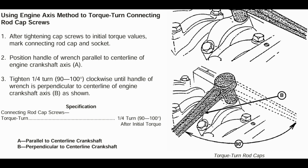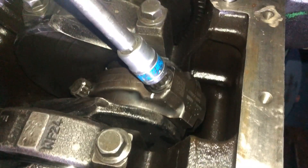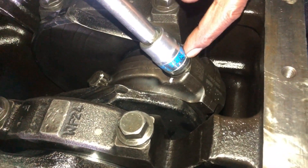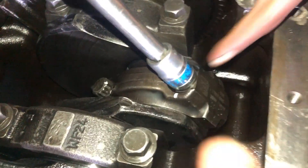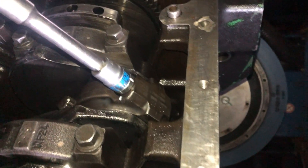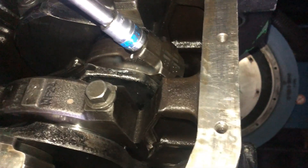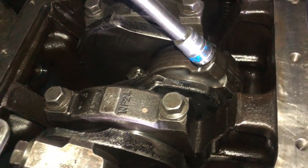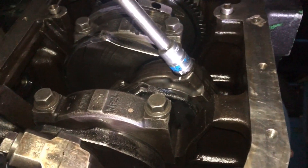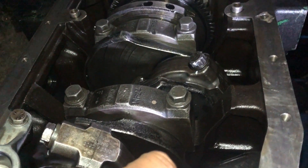I have applied this on another engine, the John Deere 6081, and shared that video so you can learn the process. Mark on the socket and the connecting rod, then do one full turn. One full turn is almost 90 degrees. You can see we have marked on the socket and the connecting rod and will rotate it one full turn, which means 90 degrees.